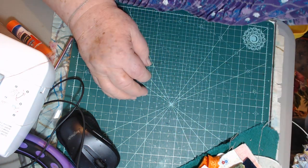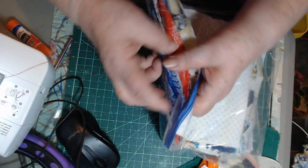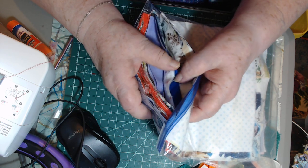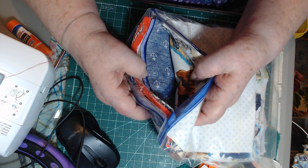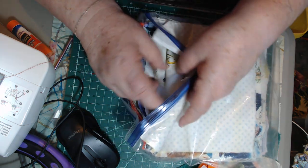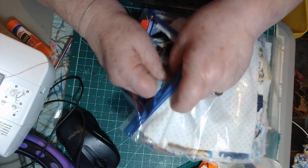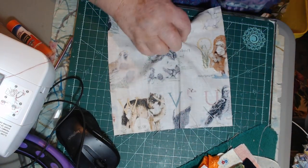I set that off to the side for a minute to do something else. I have this package of fabric squares that was sent to me by a beautiful subscriber — I think it was Barbara, but I'm not sure. I like to pull out a square. I don't know if they're all the same size or all different — I'm just going to pull one out.